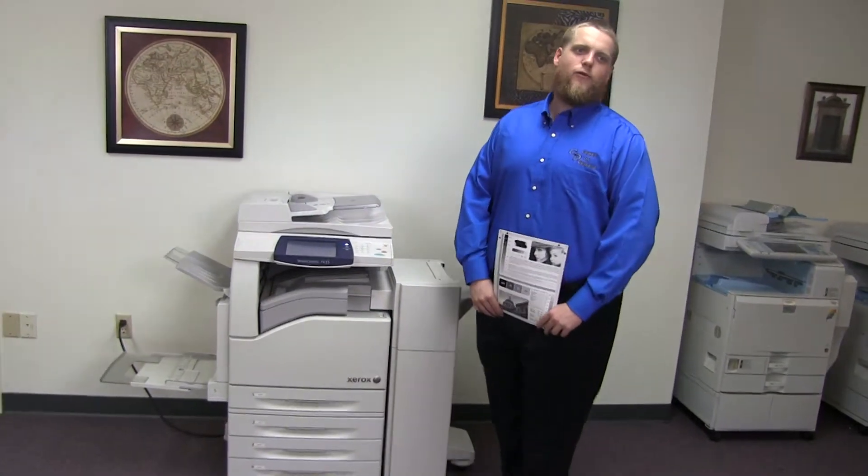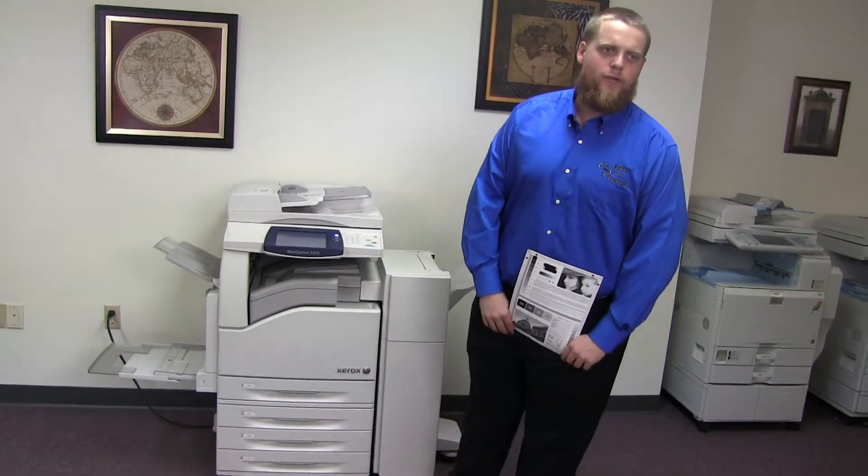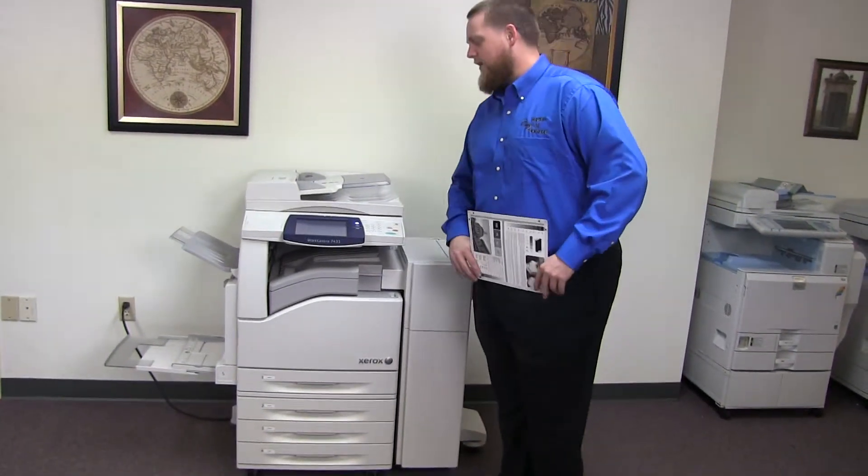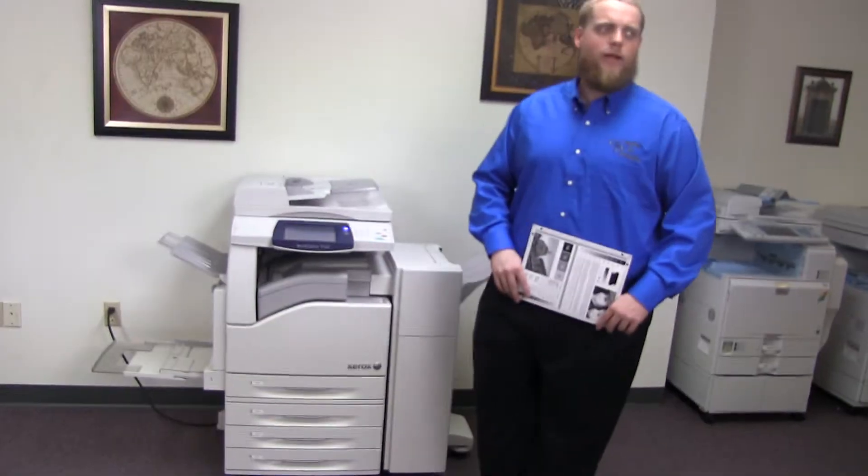This machine is a Xerox WorkCenter 7435. It's a 35 page per minute multi-function color copier with network printer and network scanner. It also has fax. It has five paper trays — four on the front plus the bypass on the left.